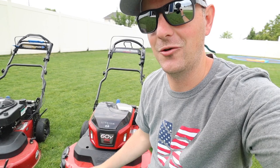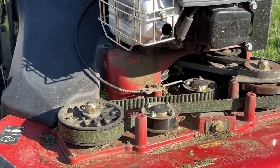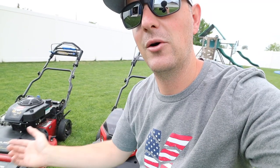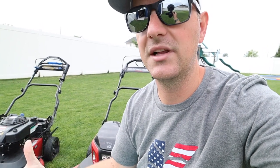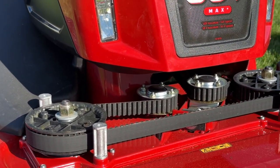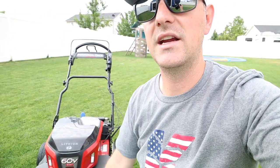The e-Time Master has one fewer belt than the gas Time Master. On the gas mower, you can have the engine running and use that power to transport the mower without engaging the blades. That's not the case on the e-Time Master — that belt has been removed, so the blades will always be spinning when moving under power. Toro is considering bringing that feature back in a future version, so hopefully we'll eventually be able to self-propel without the blades spinning, just like on the gas model.